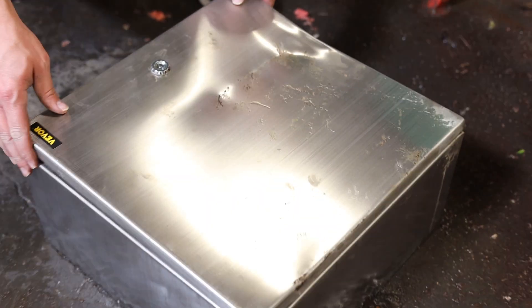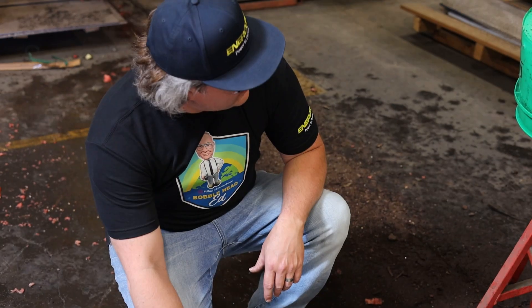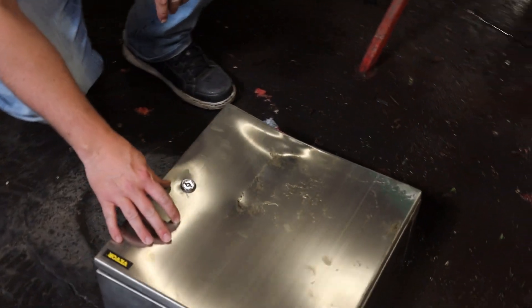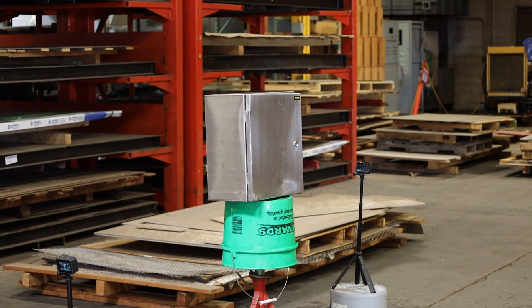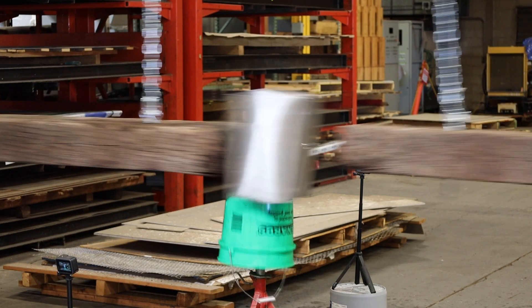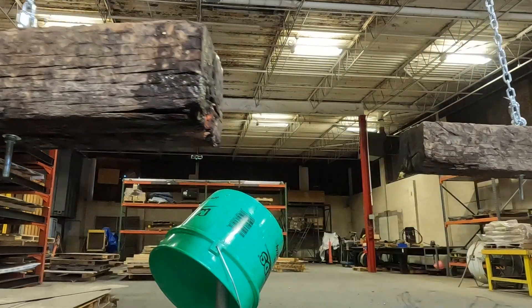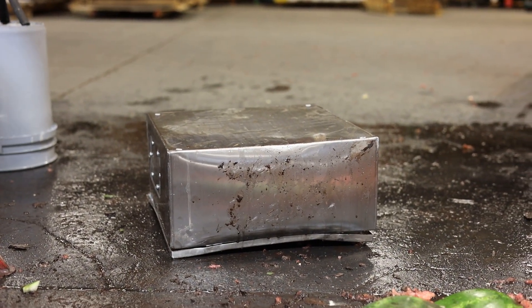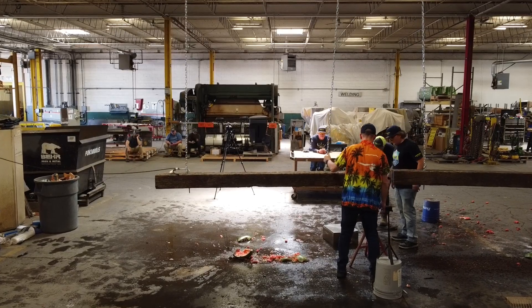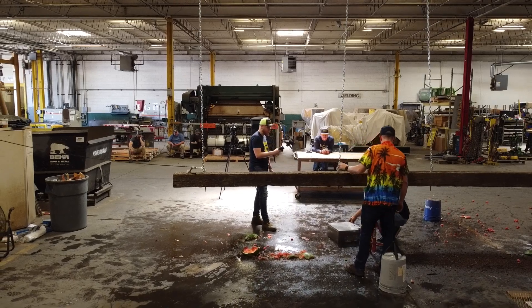I'd say one more. This box is definitely surviving what we're putting it through, so we're going to try it one more time. Three, two, one, drop! I think we proved that this wins — this is a good box. I think they could build a control panel on that. It seems pretty durable.